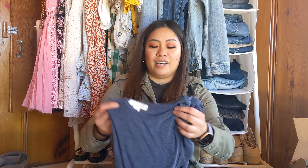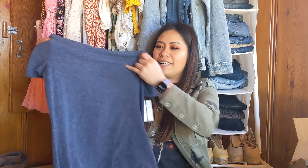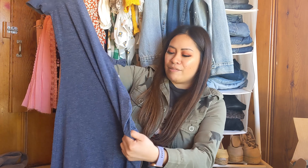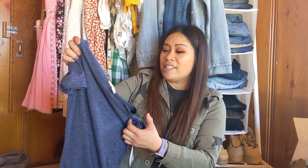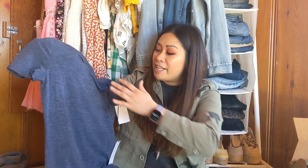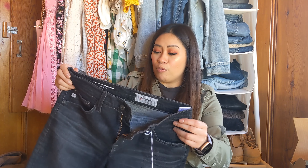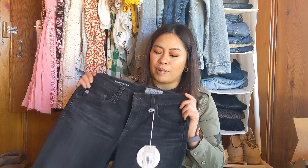I have two maybes in this trunk. The first is the Treasure and Bond ruched dress — super cute, it did surprise me. I don't normally go for bodycon dresses but the ruching made it much more flattering, and it's a really nice everyday dress. I'm curious if it comes in other colors. This is just a maybe for now. The other maybe is the ex-boyfriend slim jeans from AG — it's $200-something and I'm not sure I want to spend that much. Maybe I can wait for it to go on sale.